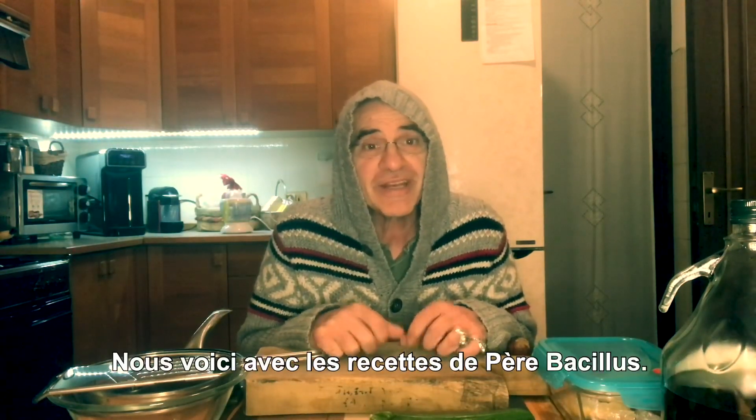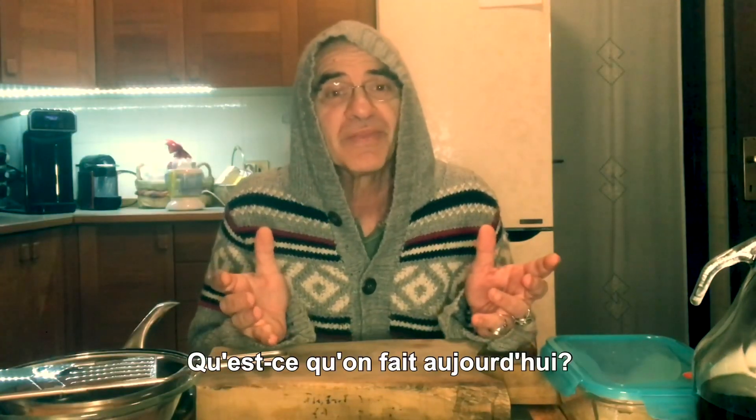Hello everyone, and here we are with the recipe of Padre Bacillus. Today what do we do?